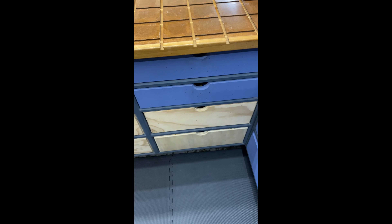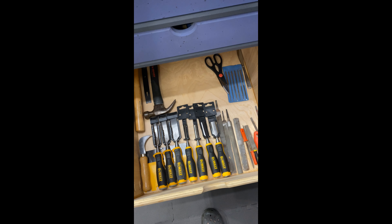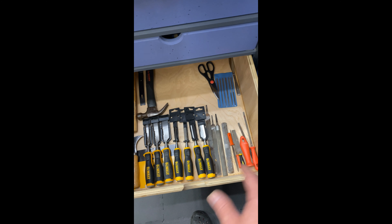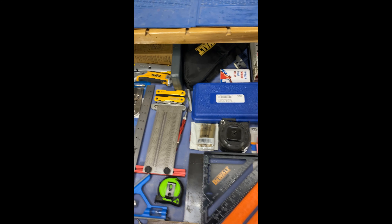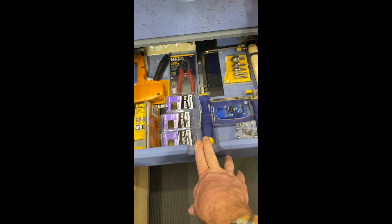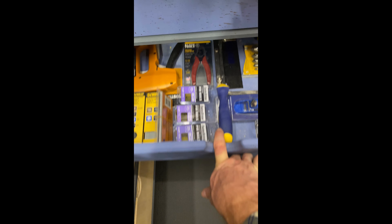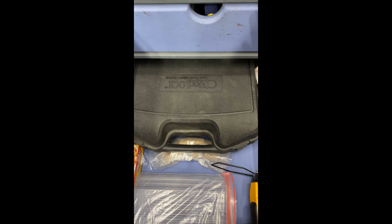My drawers always look like this — I try to keep everything nice and clean so when I open a drawer I can see what I'm looking for. I really don't like those mats where you cut tools out because to me it's a waste of space. If I keep it organized I know where everything's at. The bottom is empty right now. The next one is my layout tools, then joinery stuff, and another joinery drawer with a glue gun and my Rockler bead lock system.